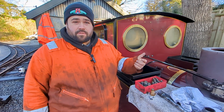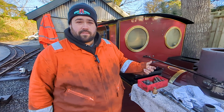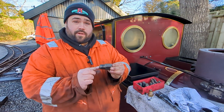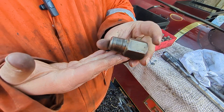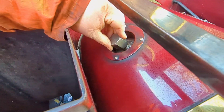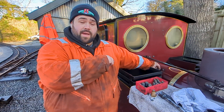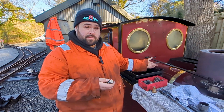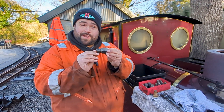One of the critical components the boiler inspector checks is the washout plugs. Washout plugs look very much like this, and they go into the boiler in various locations — on the top, in the smoke box, and on the back end — giving you access to the boiler for washing out. Exactly, hence the name: washout plugs.